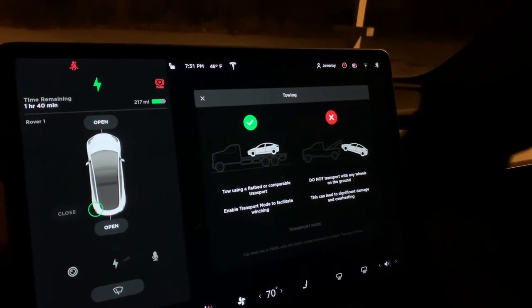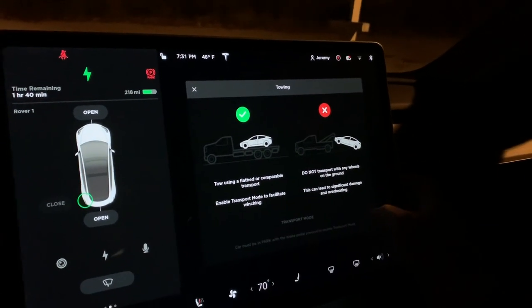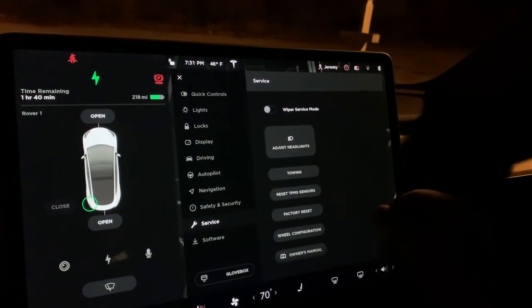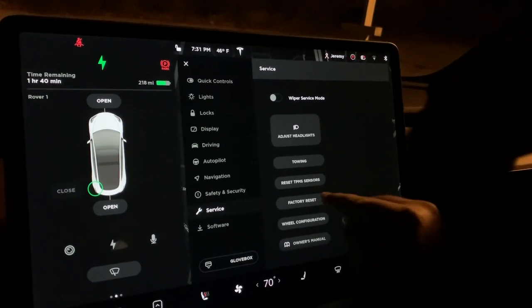There's towing mode, which tells you what to do and what not to do. You put it in transport mode when you actually need to tow — you hook up the tow bar in the front. You can also reset your TPMS sensors.